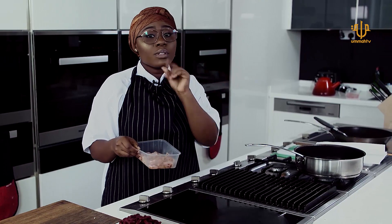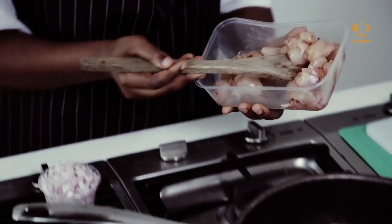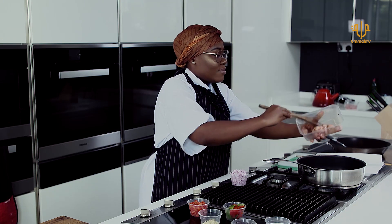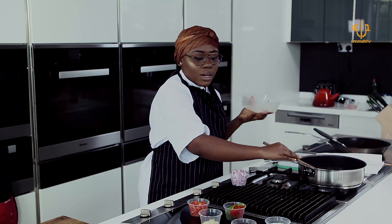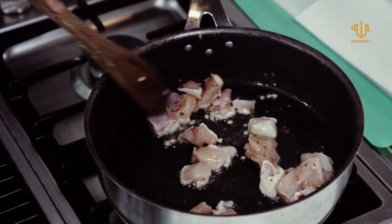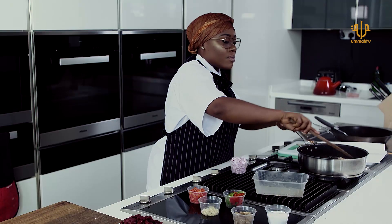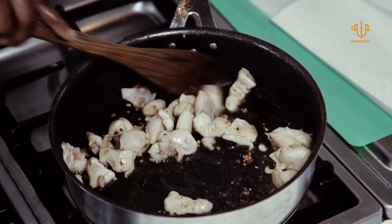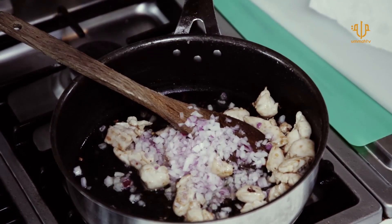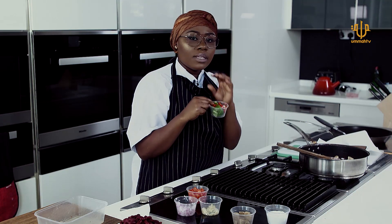Quesadillas happen to look like burritos but they are far from it. Your burritos are being wrapped, but your quesadillas are just folded and cut into quarters. Did you hear that sizzle? Amazing. Be careful around hot oil, people. Now we are going to toss in our onion. Put that in. Piece of garlic.